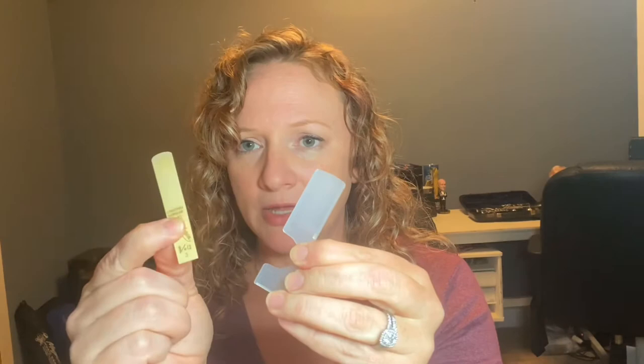Take your reed package and open it up. Remove the reed from its plastic sleeve by pulling it out of the slot. Note that this plastic sleeve is not a storage case — your reeds should go into a dedicated reed case that has a flat slide-in position, where the flat part of the reed rests against the flat part of the case. This keeps the reed protected and allows it to dry out properly.